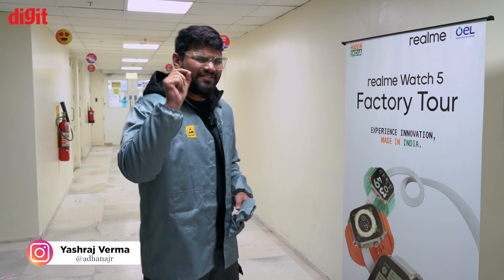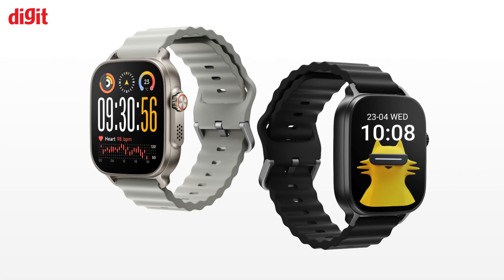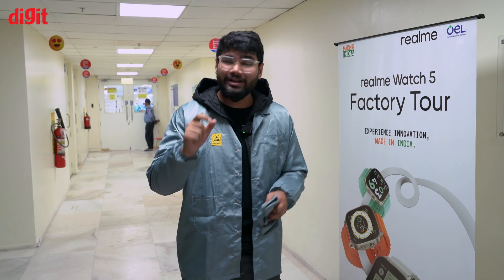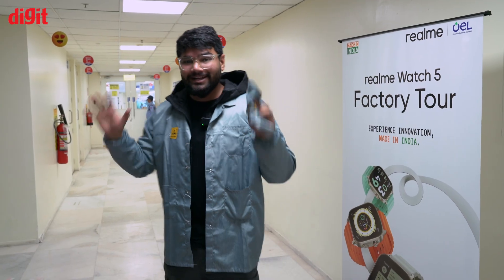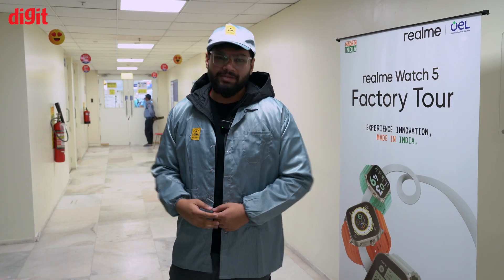Today we are outside of our studio to show you something very interesting. Realme has recently launched the Realme Watch 5. This is how the product looks, but today in detail we are going to have a look at how Realme actually makes it. We are at the actual assembly lineup, so let's wear our hats and see how the product is manufactured.